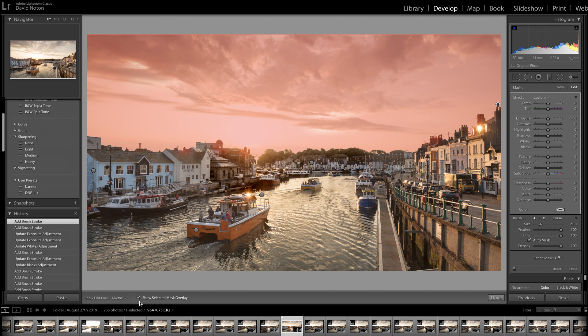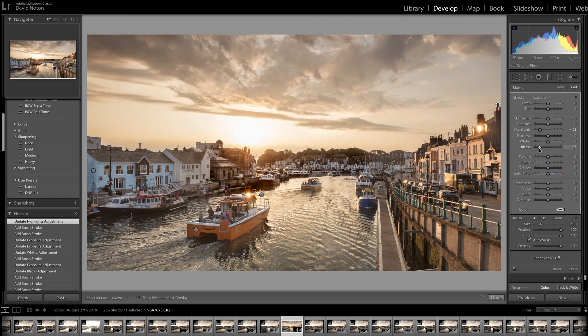Now let's make the adjustments. I click off 'Show Selected Mask Overlay' and what I want to do is pull back highlights. Do not go too far because if you go all the way you can end up with a muddy-looking sky. So I'm going to go to about minus 60 on those highlights. I'm also going to go back on my blacks as well, which will put a bit of contrast into the sky.